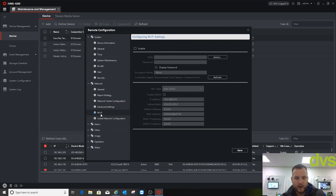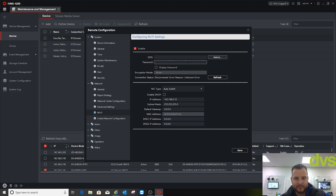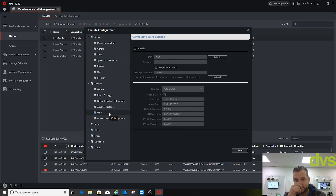Under Advanced Settings there's a DNS setting. For Wi-Fi, if I want to use it I can enable Wi-Fi and select a network — it'll scan to find any Wi-Fi in the building. I can type in the network name and password. Would I use Wi-Fi? Probably not — I'll disable that, but you can use Wi-Fi if you like.